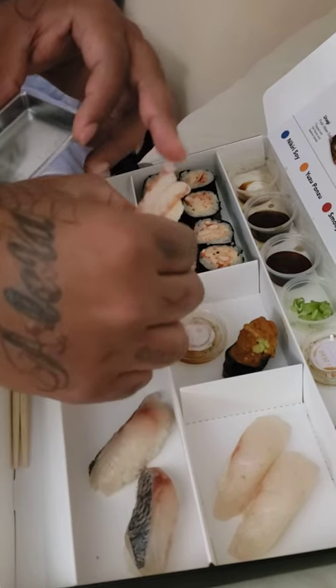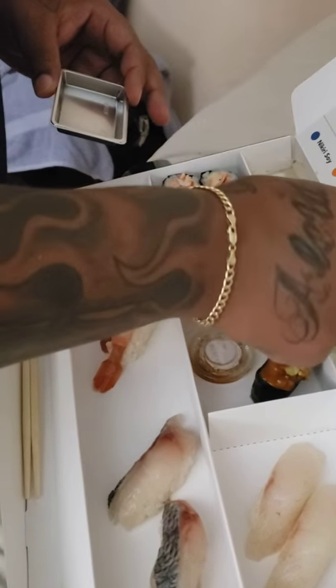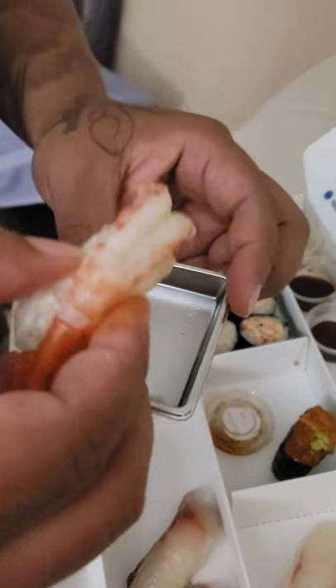Now let's try one of these shrimp rolls — they say these shrimp rolls are very delicious. Shrimp nigiri, let's try a little bit of soy sauce. Let's see what this tastes like — sweet shrimp. Oh yeah, that's the good stuff.